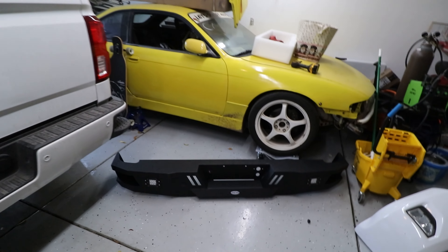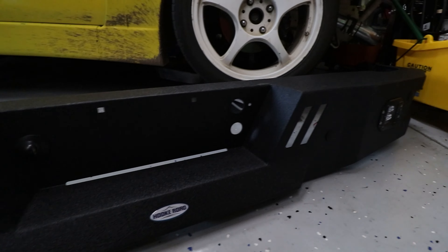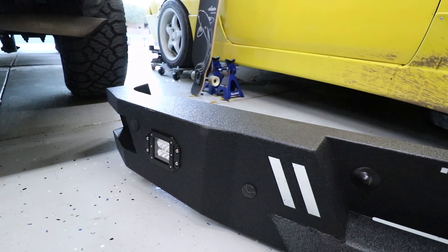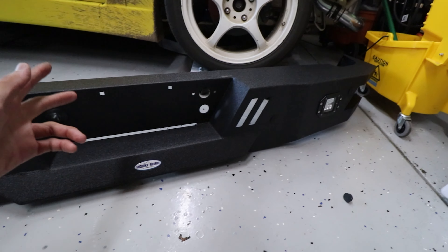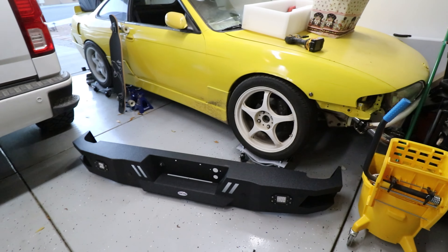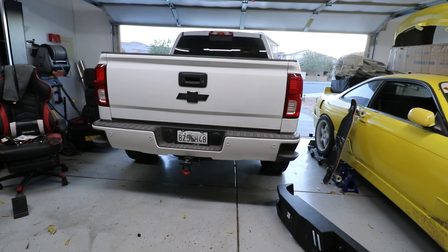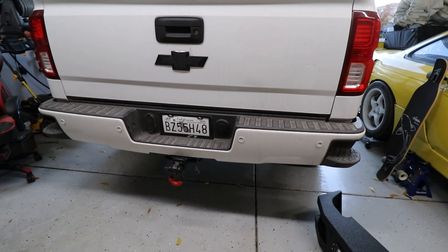What's up guys — so you saw the last video I did on the Hook Road front bumper. They also sent me the rear bumper, so shout out to Hook Road — I'll leave the link in the description below as well as a coupon code. I just put on the front bumper today and I'm going to go ahead and try to get the rear bumper on. I feel like I like the rear bumper a lot more than the front, but we'll see.